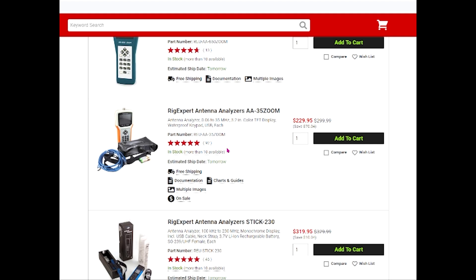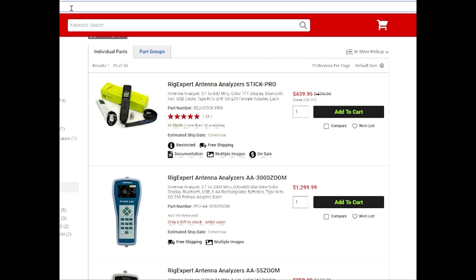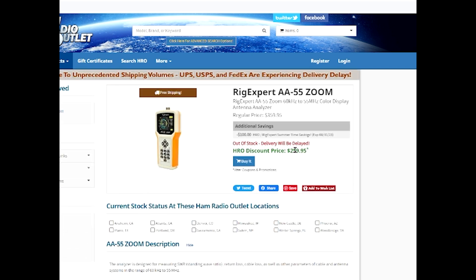I'll check another dealer here. The AA35 is $230 and the AA55 is $260, so I would probably opt for the $260 model. Let's check out Ham Radio Outlet at hamradio.com — it's also on sale, also $230. Oh, it's out of stock. Well, DX Engineering has it in stock. If you're thinking about buying that particular model, this would be a good time.